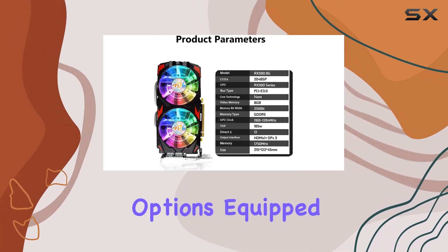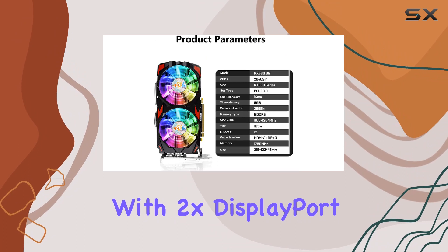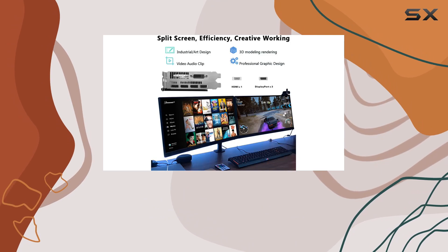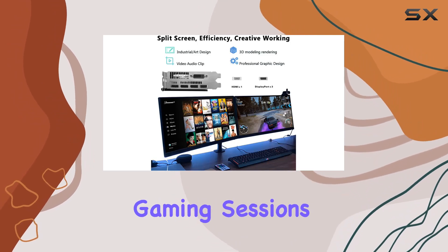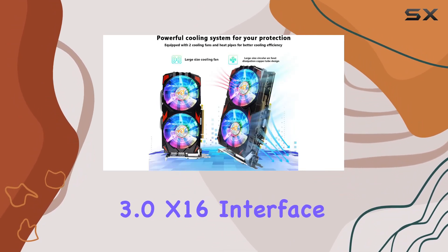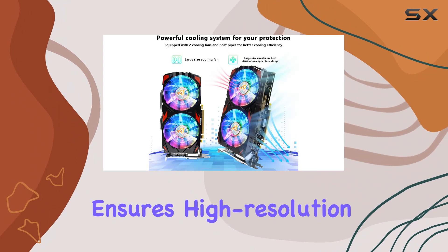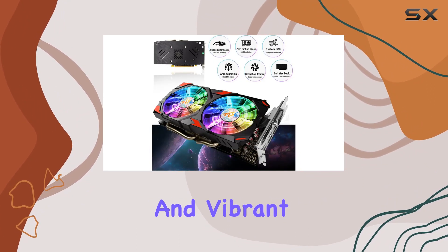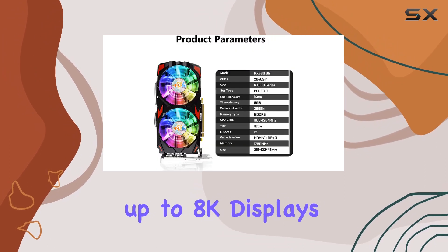One of the standout features of this card is its connectivity options. Equipped with 2x DisplayPort 1.4a and 1x HDMI 2.0b, you can easily connect up to 3 monitors for immersive gaming sessions. The PCI Express 3.0x16 interface ensures high-resolution output, allowing you to enjoy crisp details and vibrant visuals, with support for up to 8K displays.